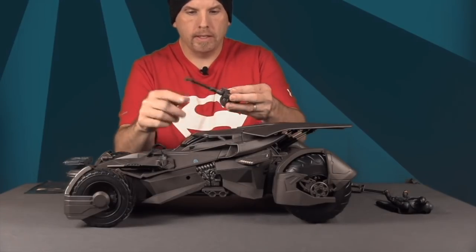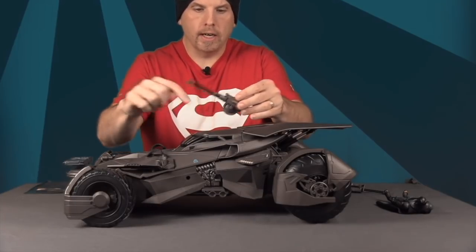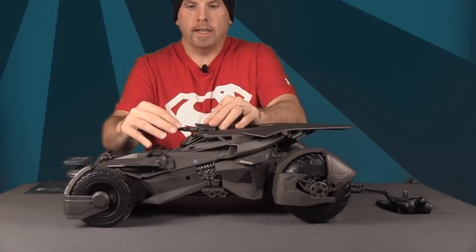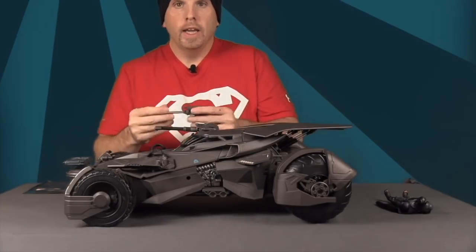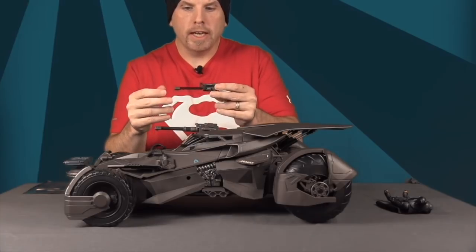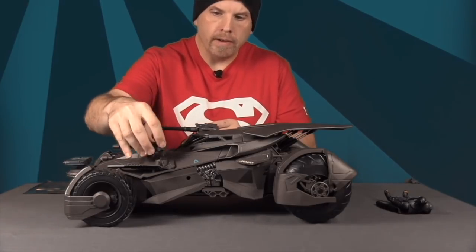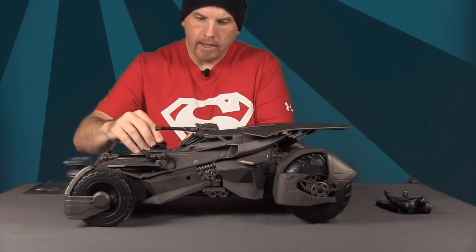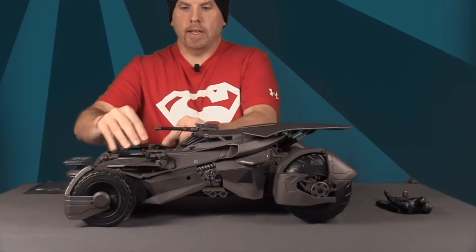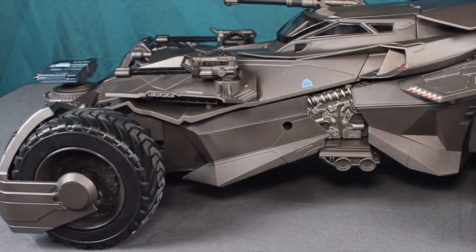You can only fit one figure in the cockpit because one side is made for the cannon. You slide it down — there's a little hook — and it clicks into place and can elevate up and down. Then you have smaller cannons, one for each side; the left one only fits on the left and the right only on the right. Push them down and they snap into place. That's it for assembly.